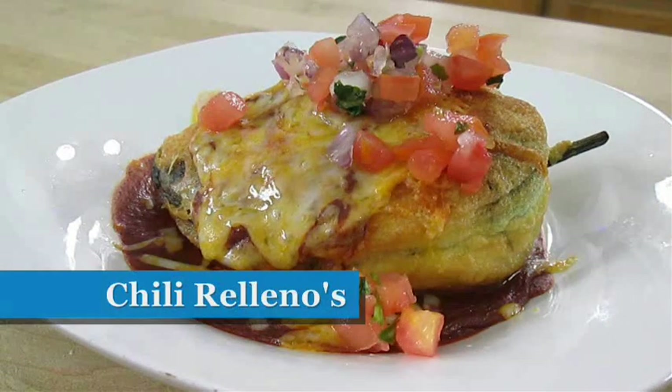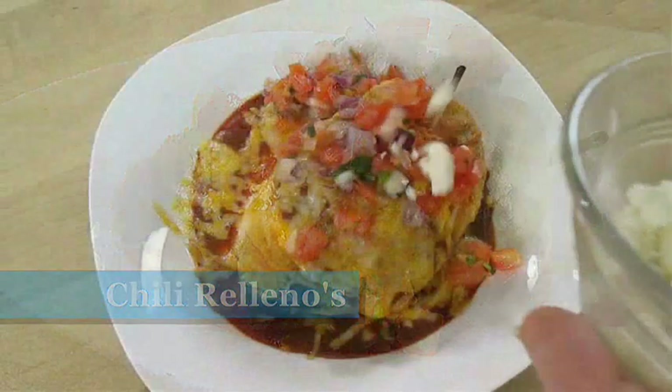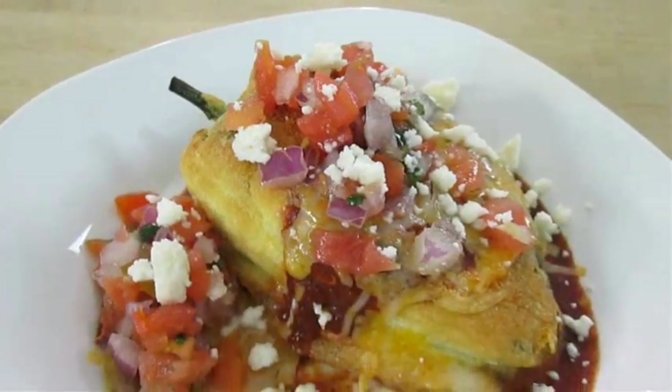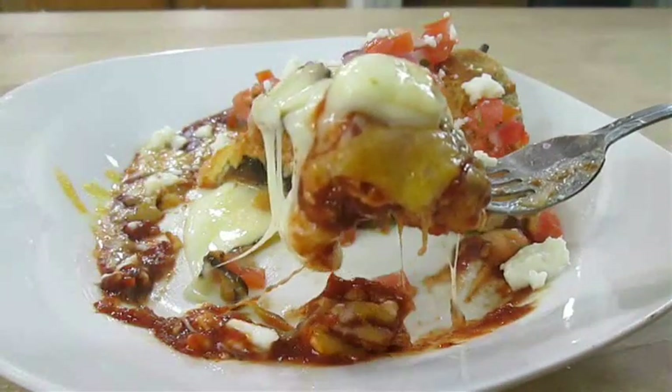Today we're making chile rellenos, so if you're a fan of Mexican food and you like battered and fried peppers filled with cheese, stay tuned because this recipe is up next.